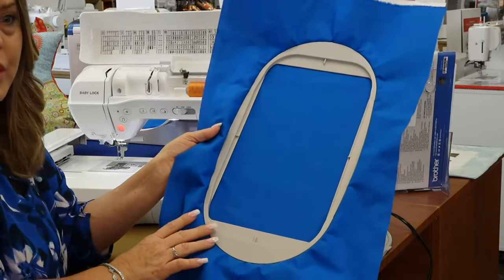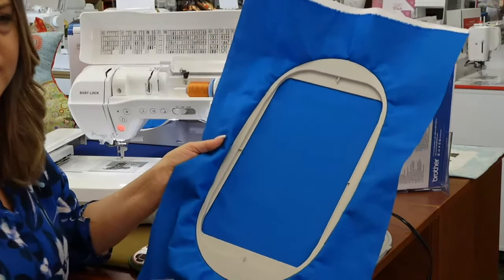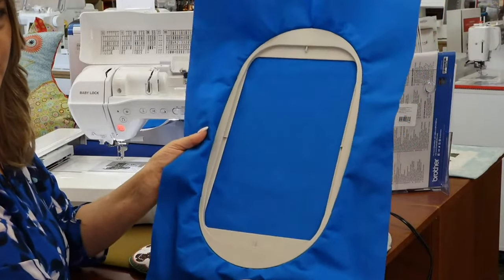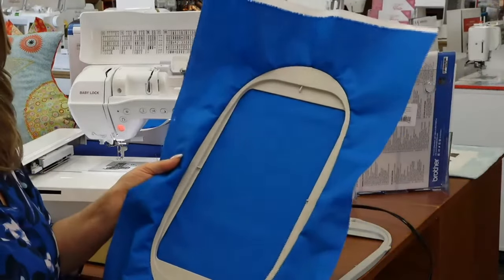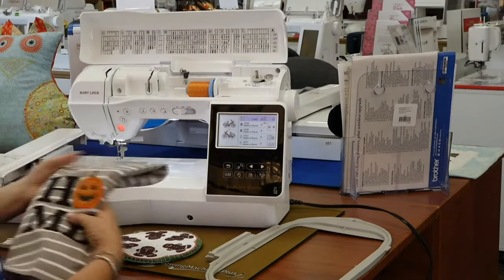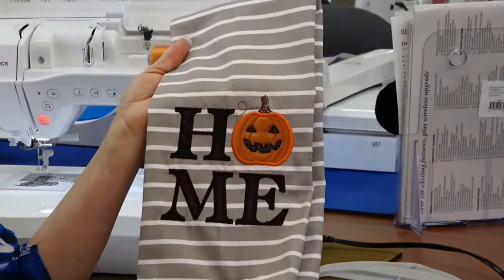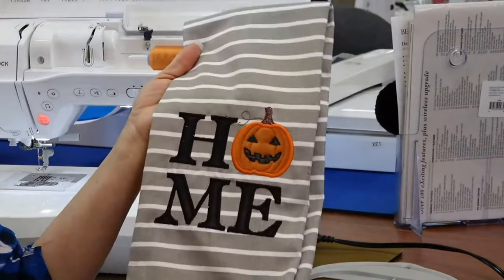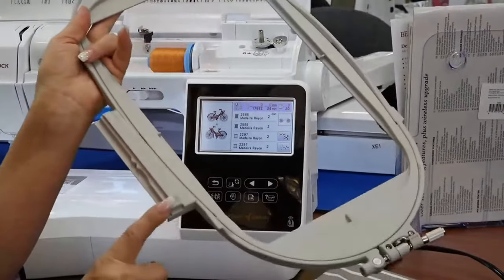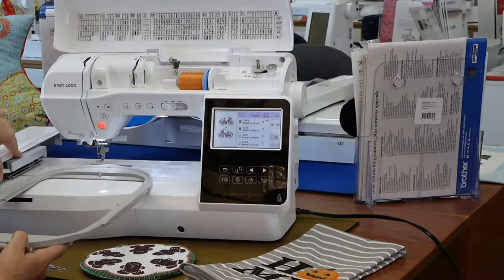With a big hoop, if you have small designs you can do two or three in one hooping — and with color sort that's easy to do. The holidays are coming up: key fobs, hanging ornaments, freestanding lace. You can do quite a few different things with this large hoop. It really gives you way more flexibility than the small five-by-seven. This is our October embroidery project, and these hoops are fantastic — they're easy-to-use slide-in hoops.